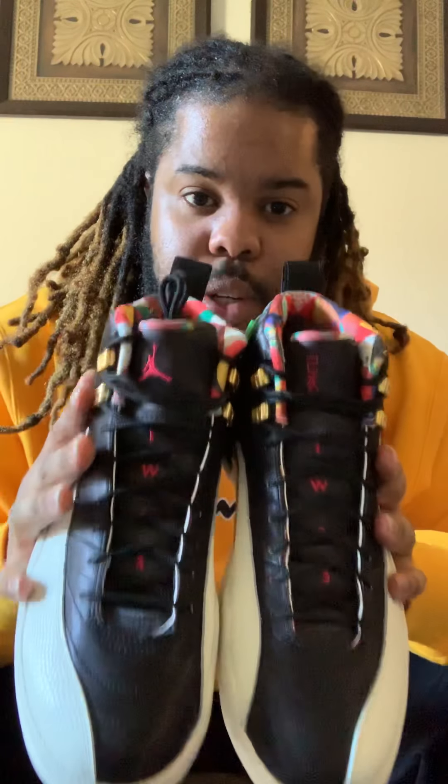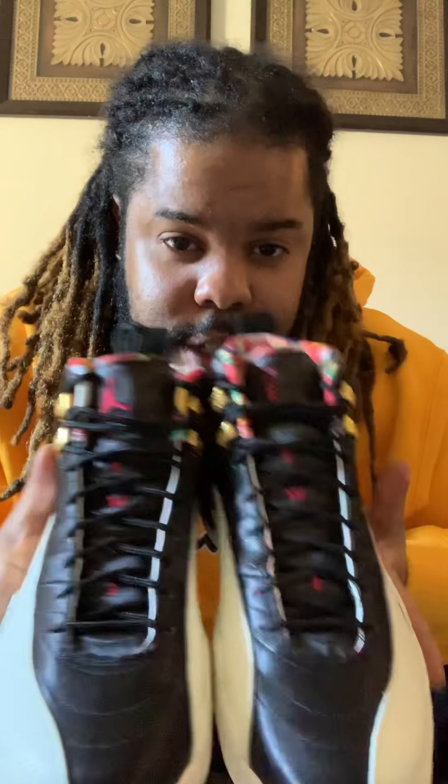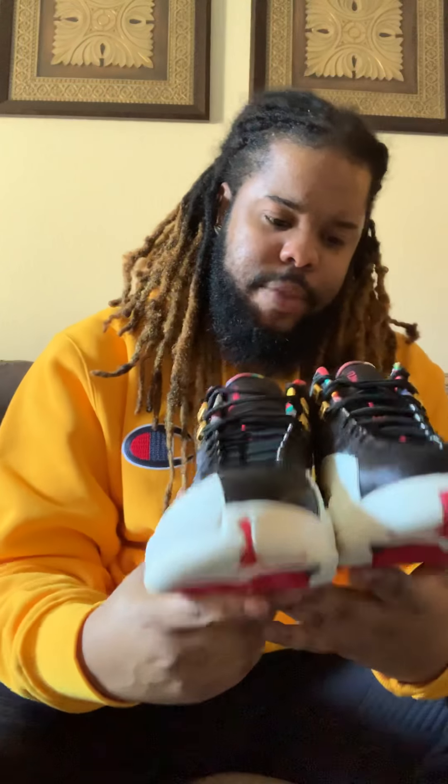It's looking sexy. This shoe, all together, honestly, is a great shoe. If you cop this shoe, you're going to enjoy it. I'll probably end up doing the on-foot of this shoe at some point. Whenever I put them on, I'll do the on-foot — it might not come right after the review. Sometimes people do reviews and then do the on-foot. I might try to do that if that's what y'all really want.